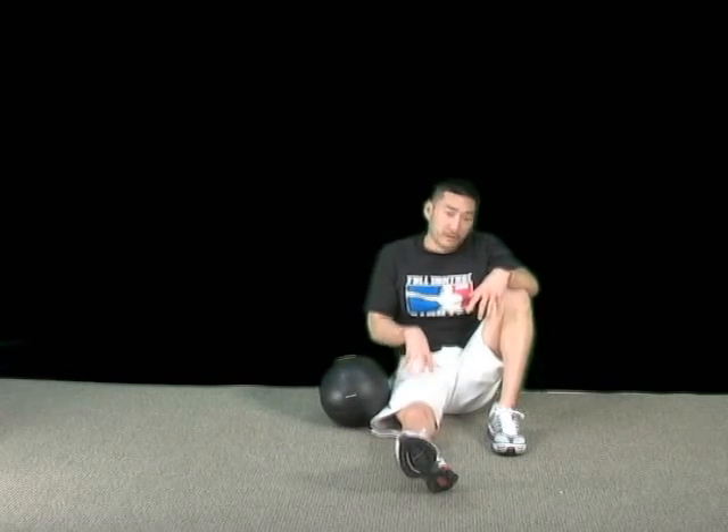Your foundation, your legs — really important, guys. So make sure you work on that. Don't neglect it. If you're hitting the gym, make sure you're hitting your squats and your leg extensions. I can't stress enough how important the legs are.